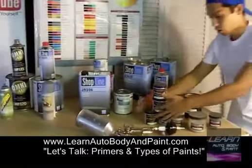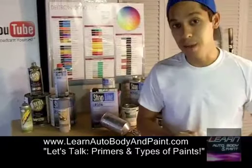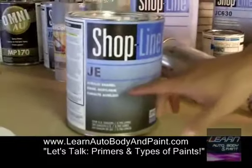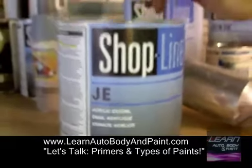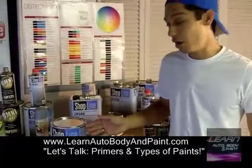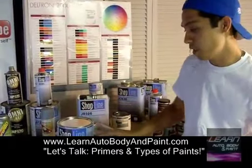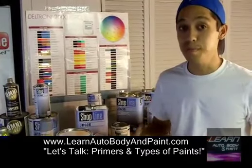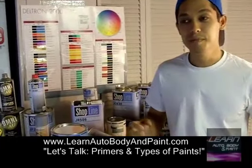Now let's talk about the cheaper paints. We can get into synthetic enamel and acrylic enamel systems. This is a ShopLine acrylic enamel — it's a single stage paint and very cheap. One gallon of this stuff, I only paid about $78. It's white — white is the cheapest paint out there. If this were red, it would probably be about $100 to $110. Synthetic enamel is a cheaper enamel type of paint, just a cheaper blend of mixtures. Acrylic enamel is supposed to be more durable and a little harder finish.